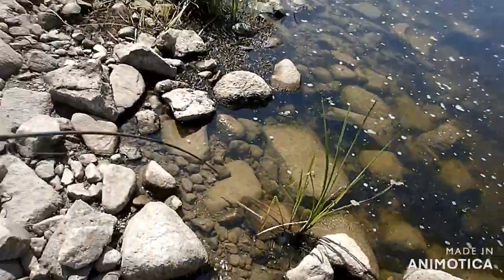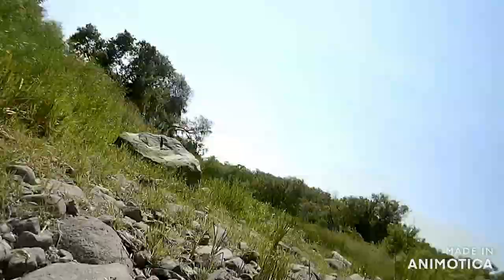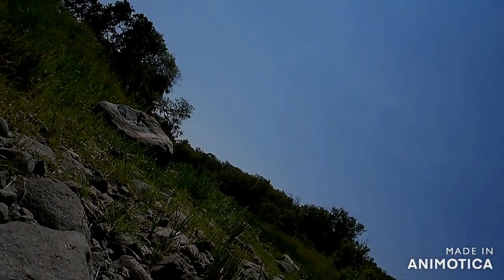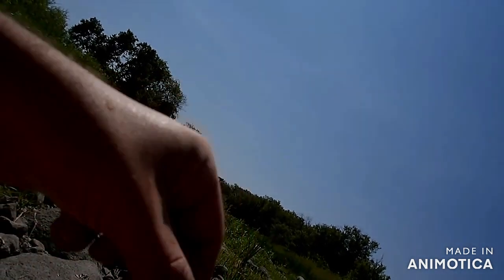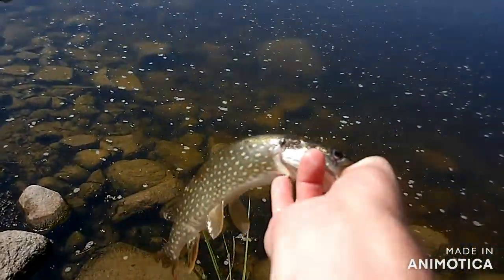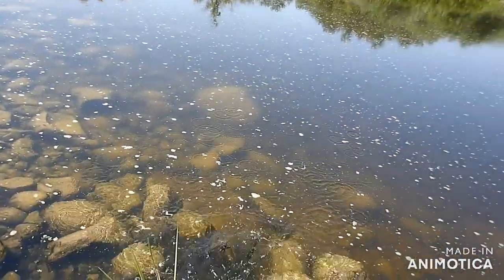Bring him over here so I can get him unhooked. Yeah, this fish hit several times before I got him hooked folks. Finally I managed — there's a nice little pike.